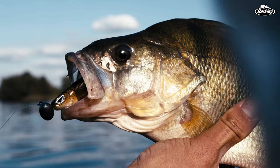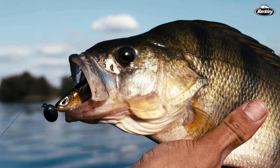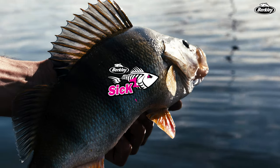So it's really a complete, beautiful bait for perch, zander, and pike fishing. Go check it out — the Berkley SICK Flanker.